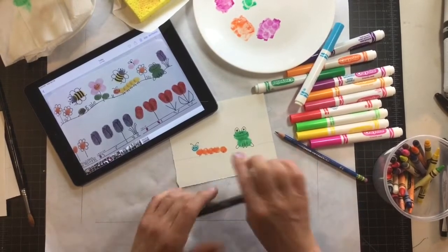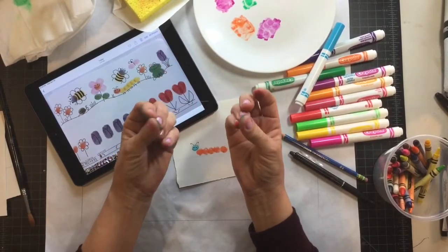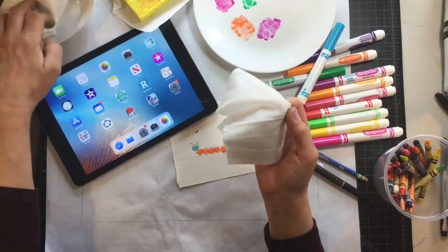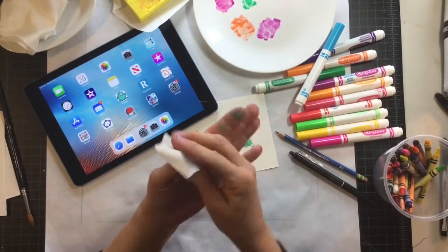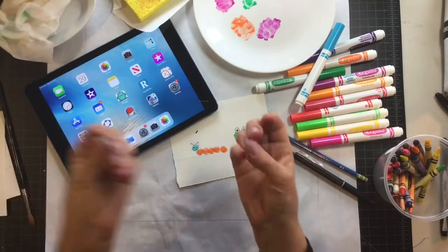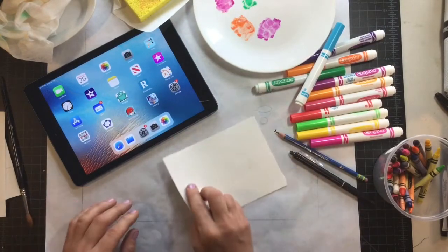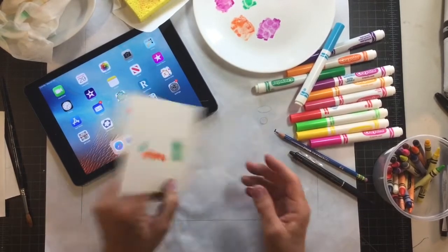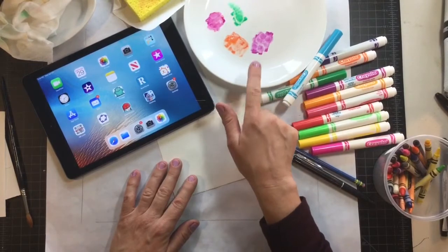So that's how you do the thumbprint technique. Remember, try not to mix up your fingers too much — it's good to give them a wipe with one of your baby wipes in between. I just keep my baby wipes on a dish, and then you can dry those off on a paper towel. Okay, I'm going to show you another technique, and I'm just going to flip this over since this is my practice scrap.